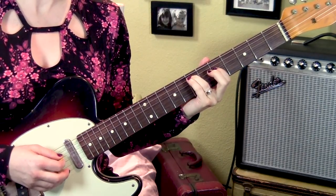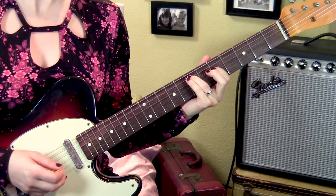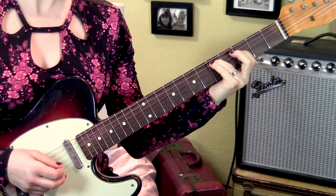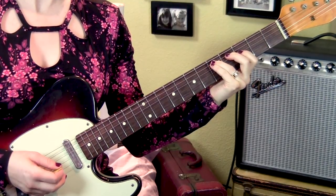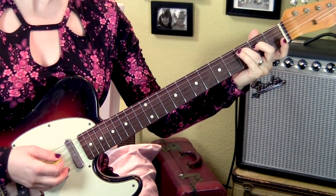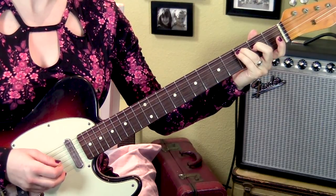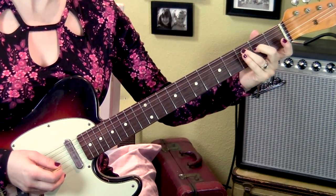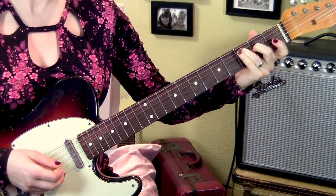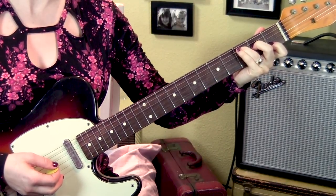Then we're going to do another slide to the 7th fret, but it's 5th string this time. So, 5th string 7th fret, 4th string 5th fret. Take the same shape down a whole step. Then the 1st finger comes off, 3rd finger goes down a whole step to the 3rd fret, 2nd finger on the 2nd fret, 4th string. The end of this intro riff bleeds into the verse, which is starting on a C chord, and you can see that you can go straight into the C chord.